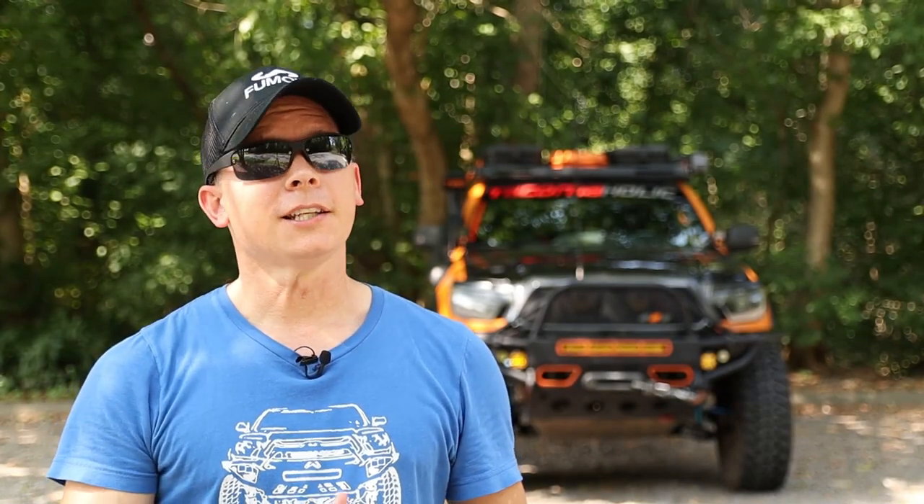Welcome back to the Tacomaholic channel, everybody. In today's video, we are going to cover the Old Man Emo Dakar Leaf Pack bind and how to fix it. I was lucky enough to experience this myself on the trail.